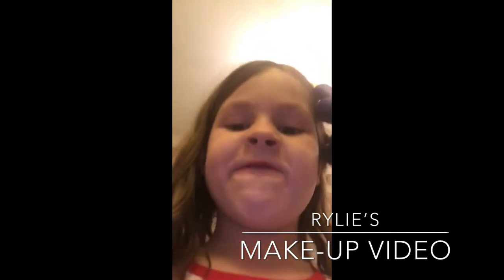Hi, this is a makeup hub video. What do I have today? This is a makeup video.